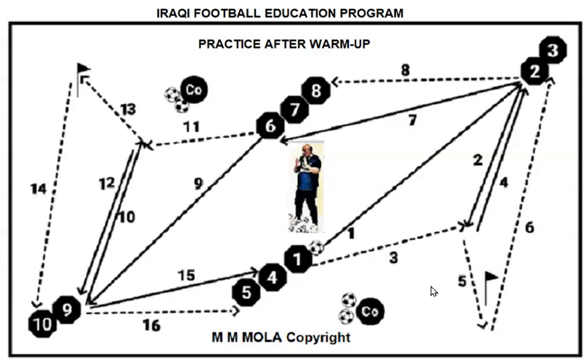This exercise is full of energy and motivation for the player. Using the ball during physical and technical practice is good for the player and for controlling the time of the session, and gives the advantage of mixing football-specific running with football technique.